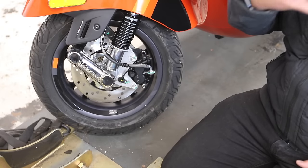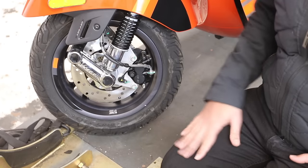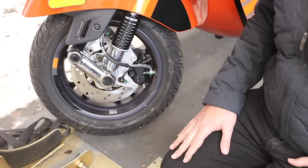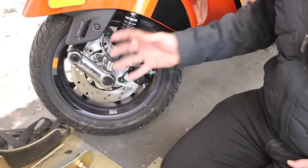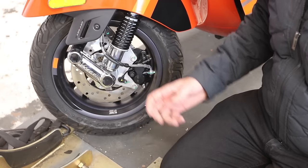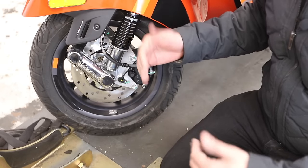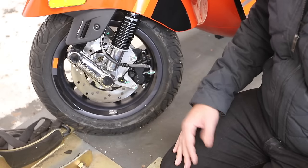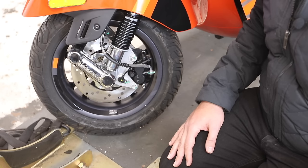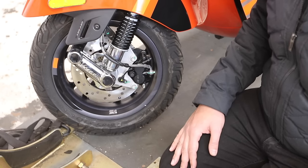Further down you can see the new fork design — they've added a stabilizing bar in here, creating a parallelogram shape. They've also got a Nissin brake caliper on here. This whole fork design is kind of anti-dive and should improve handling and reduce vibration. Don't know if it's going to fix the issue where when you take your hands off the bars they move a little bit, but it's another fork design change — I think Piaggio's fourth attempt at changing the GTS — and I'm really excited to try to ride this thing tomorrow.